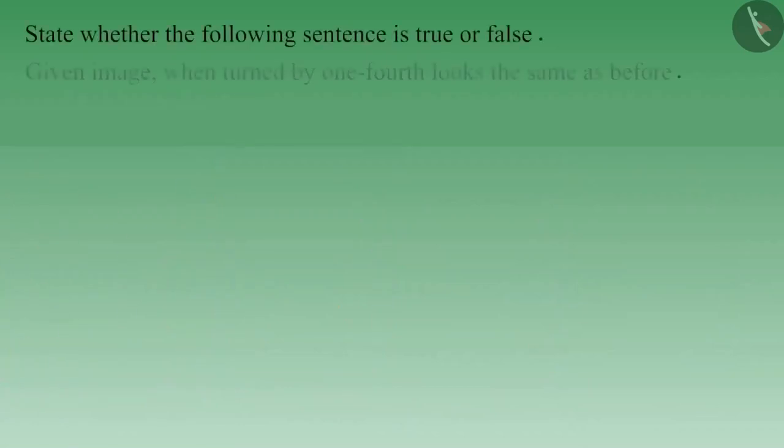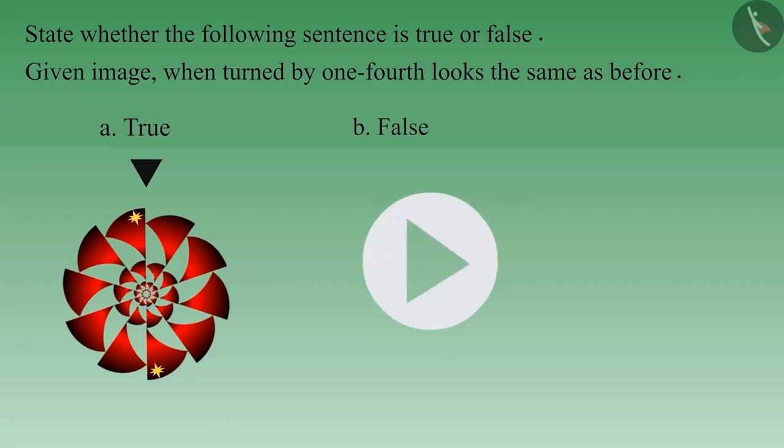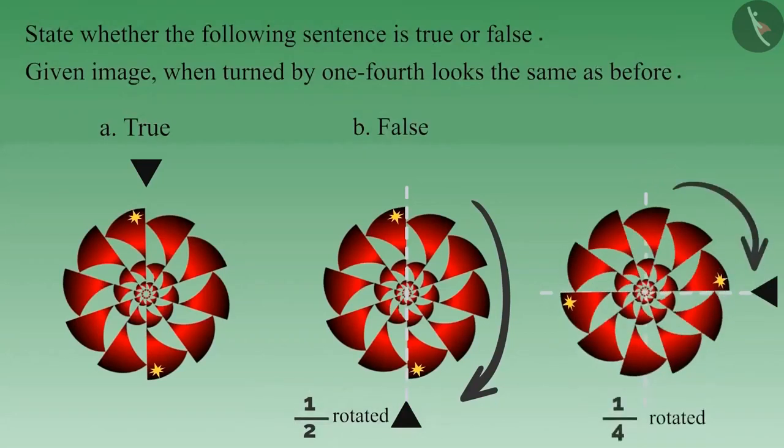Now let's see another example. On rotating the given image by one-fourth, it looks the same as before. If you consider this statement as true, you must be thinking that on rotating the image by half it will again look the same, and if it looks the same after rotating by half, then it will look the same when rotated by one-fourth as well. But it is not so. On rotating by half, it looks the same, but doesn't look the same when rotated by one-fourth. Therefore, it is not necessary that if an image looks like its original self when rotated by half, it would look the same when rotated by a quarter. Therefore, this statement is false.